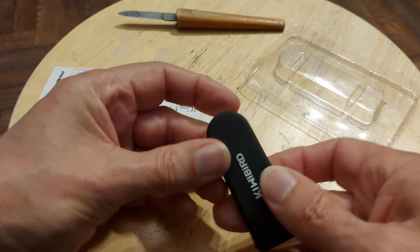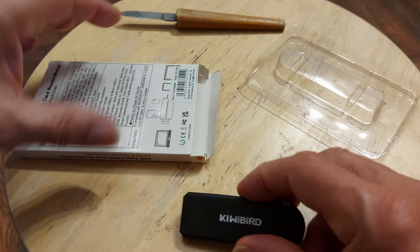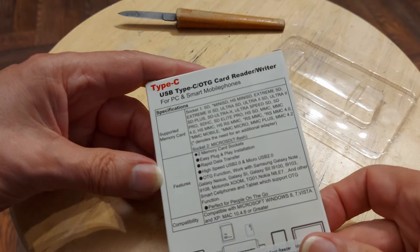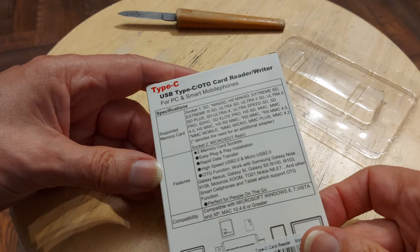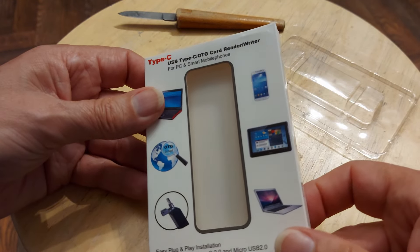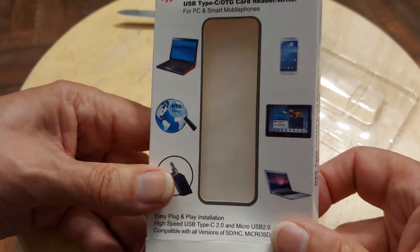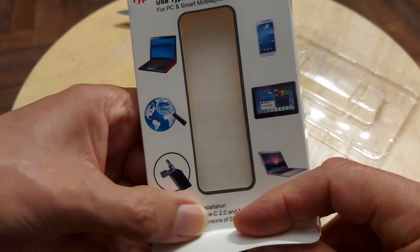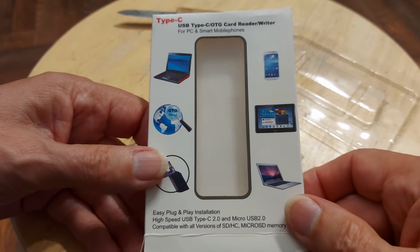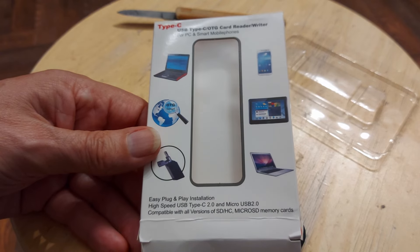And make sure it works. I'll put a note in the video description. I won't give you a direct link to the seller, because I don't try to support eBay sellers directly. But I'll give you the details so you can look it up yourself — and probably find it cheaper somewhere else.